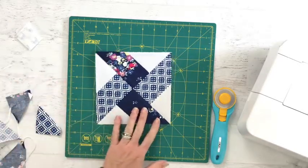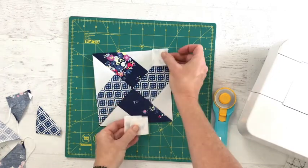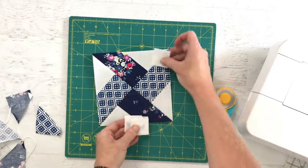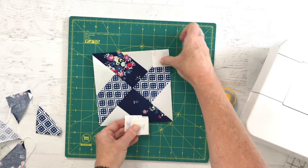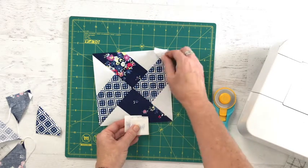With our block cut down to size, it's time to add our last final details of the corner unit. We're going to align it in the corner and then stitch from corner to corner, turning it out.